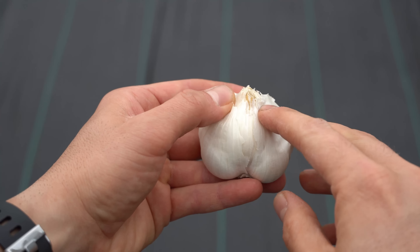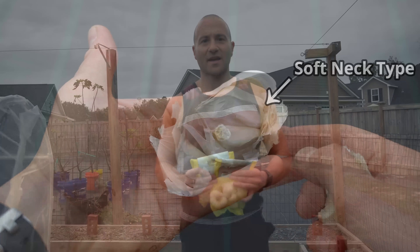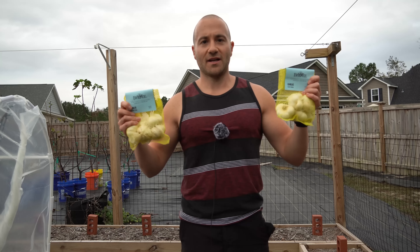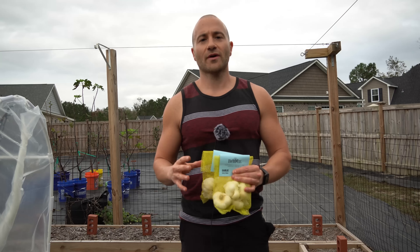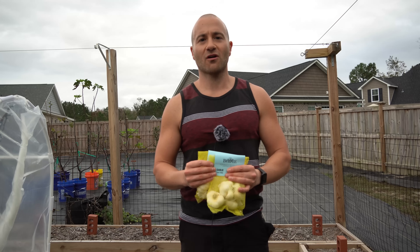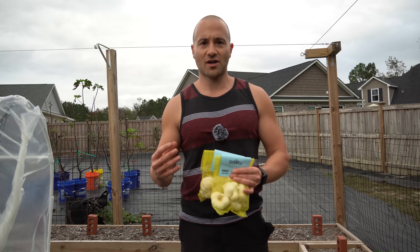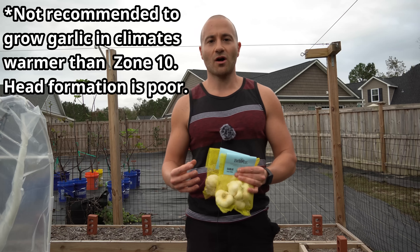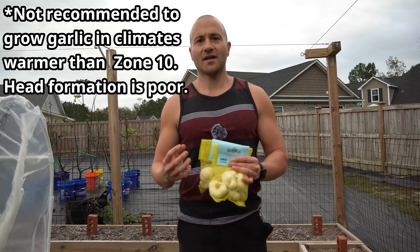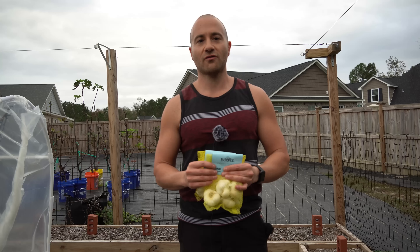If you look at this soft neck bulb of garlic, you can see that the neck visible in the hard neck variety is mostly absent and much smaller — that's why they call it a soft neck. I have a hard neck variety in one hand and a soft neck variety in the other, and they grow very differently. They both need considerable amounts of cold temperatures to encourage them to bulb, but soft neck varieties are considered easier to grow because they require considerably less cold. Soft neck garlic generally grows in USDA hardiness zones 5 to 12, so if you live in the south, it's much easier to get a nice size garlic with a soft neck variety. Soft neck varieties also tend to store much better than hard neck varieties, giving you longer shelf life after curing.